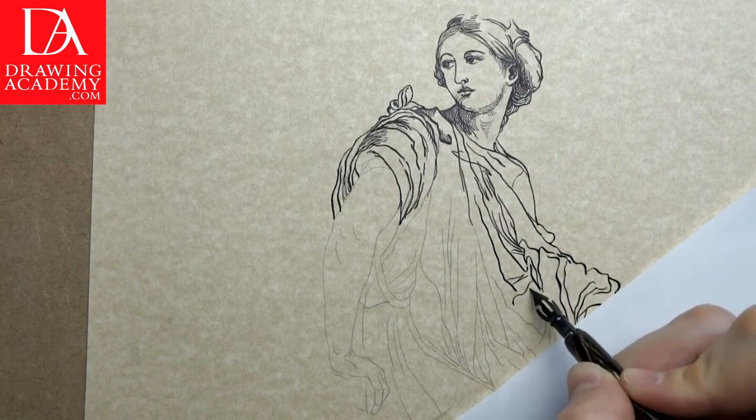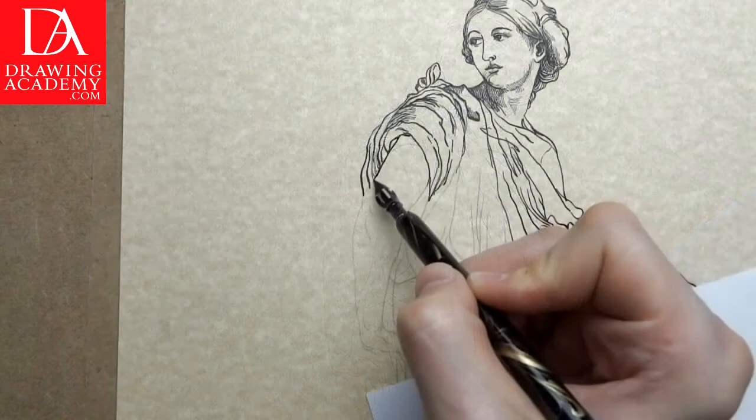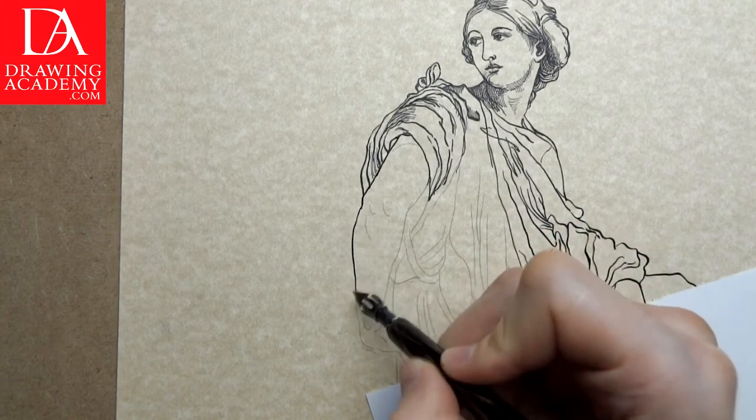Longer strokes require hand movements rather than just finger movements. Downward lines are more natural to draw, as it is more organic to move your hand down the paper.